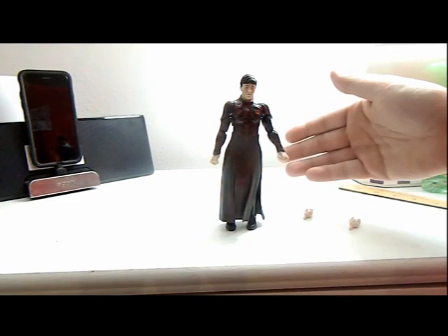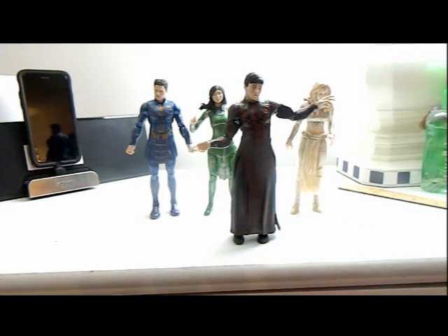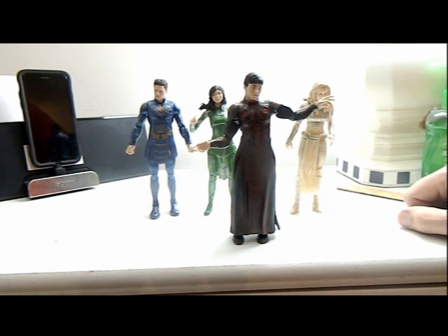He looks great. Let's switch out his hands and show them with everybody else that's been reviewed. Here's everybody that's been reviewed all together, and here he is with his other hands. It's looking really nice. With the other hands I actually prefer them — the open hands instead of the fists. But yeah, they're all very cool looking.